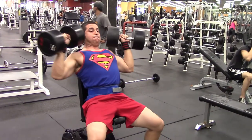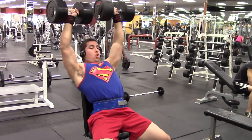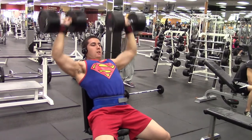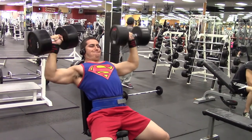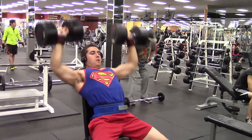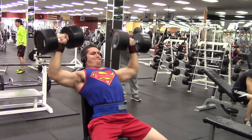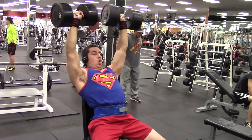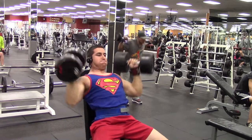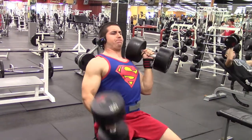What's up guys, Christian with Bulletproof Fitness. Got another shoulder and rear delt — shoulders and traps — workout right here. Started off with 100-pound dumbbell shoulder press. This is actually the second time I've tried the 100-pound dumbbells; before this I was on 95, and right here I'm doing hundreds.